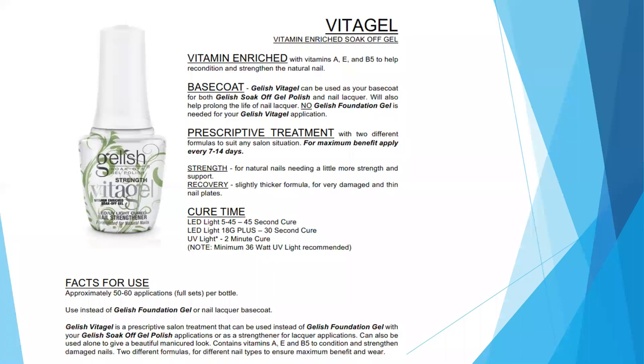Vitagel comes in two different strengths: Strengthen and Recovery. Strengthen is for natural nails needing a little more strength and support. Recovery is slightly thicker for very damaged, thin nail plates. If using with regular lacquer, replace every seven days. With gel polish, you can go 14 days. Cure times are 45 seconds in the 545, 30 seconds in the 18G, or two minutes in a UV lamp. Each bottle gives you about 50 to 60 full sets.